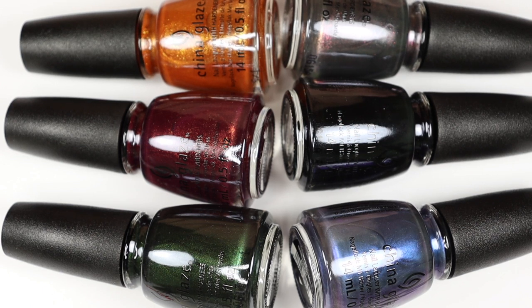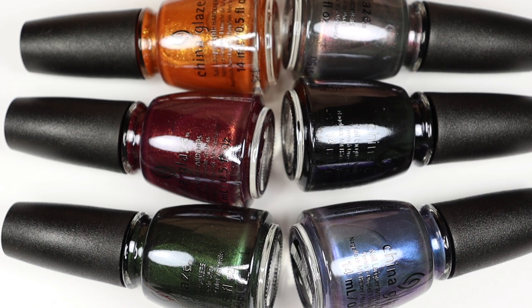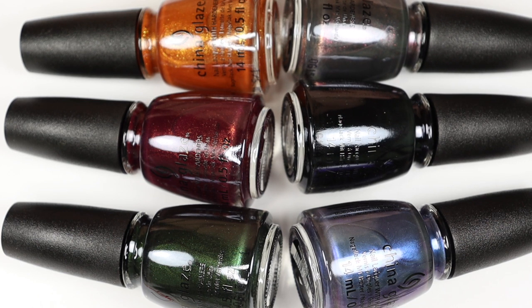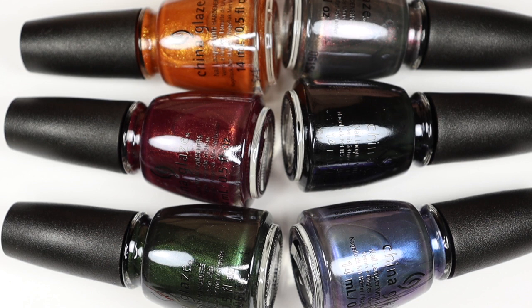Hello everyone, it's Elizabeth. Welcome back to my channel. In this video, I'll be swatching these six new Halloween shades from China Glaze in their Spellbound collection. I love that China Glaze always comes out with a Halloween collection — I feel like they're really the only mainstream nail polish brand that does this. I love fun festive shades for particular holidays, and I feel like this year especially gives us something to look forward to. So if it's just Halloween nail polishes, I'm totally here for it. I'm going to be swatching and reviewing all six, so if you're interested in seeing what they look like, just keep on watching.